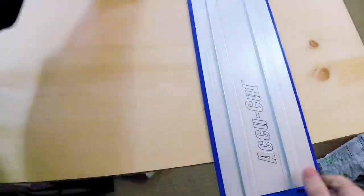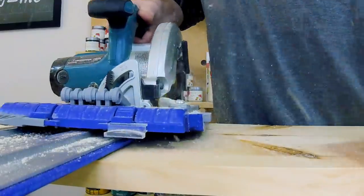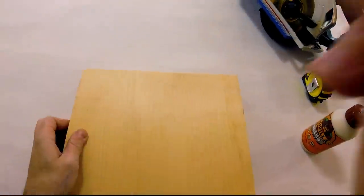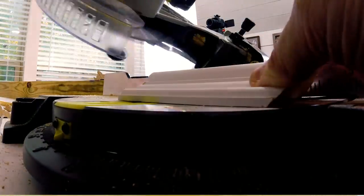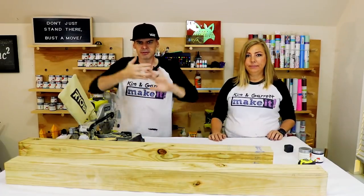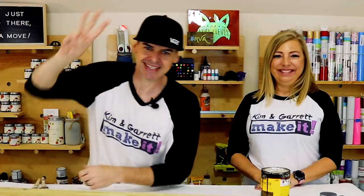Now we just need to cut down the one by twelve to eleven and a quarter inches — that's actually what a one by twelve is. We're going to make it square. I'm going to cut two pieces and pin them together to make a two by twelve. Then we'll cut all our little trim pieces, measuring them against the four by four and cutting them all on a 45 — giving them a little miter. And that's all of our cuts.